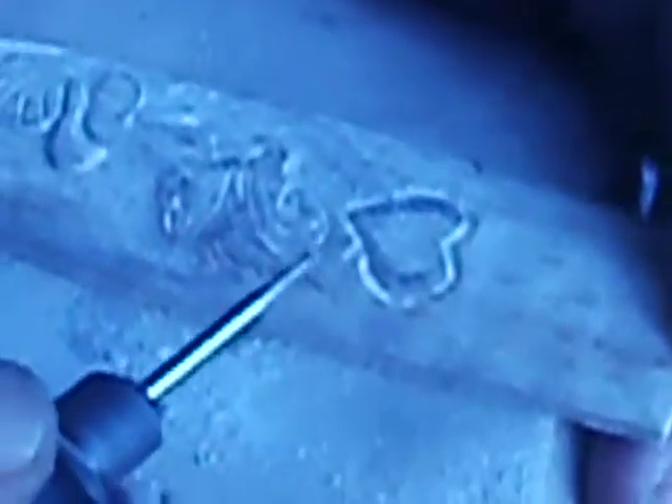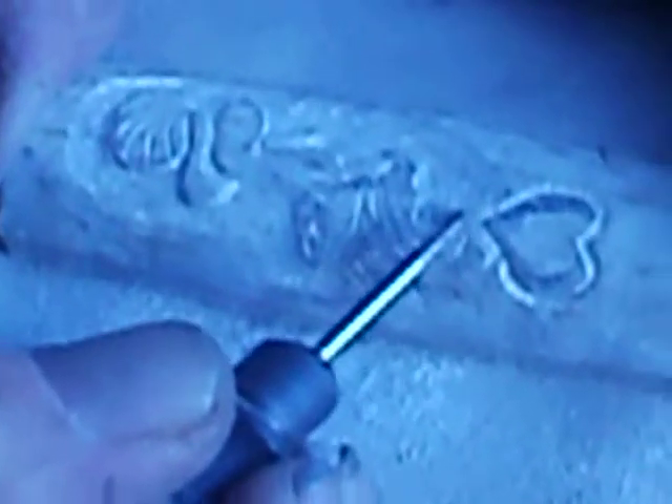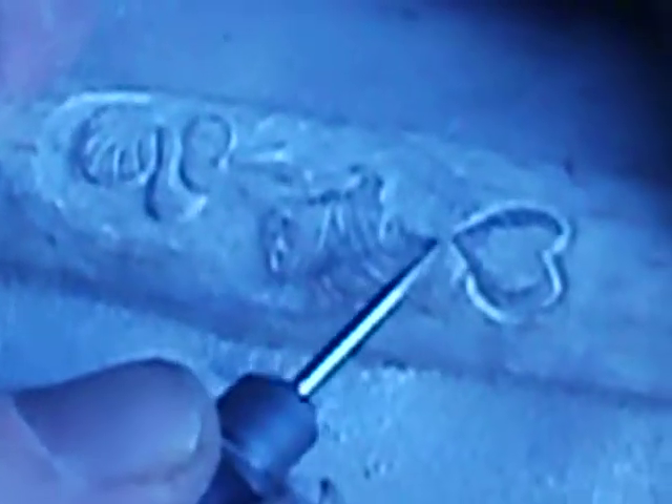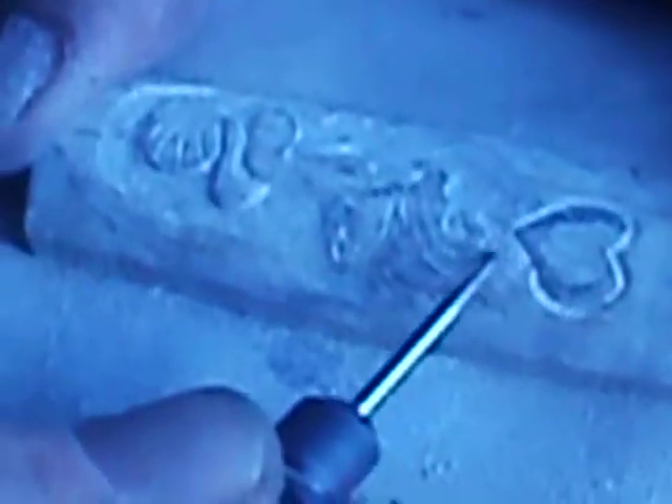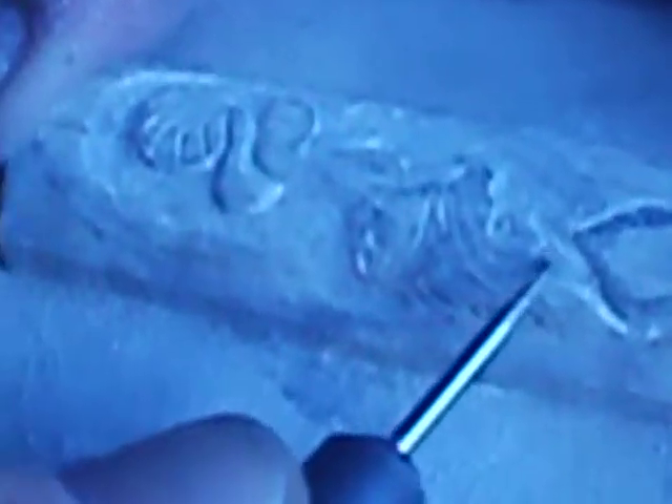Now we're starting to get mermaid-y. I want her hair to be sort of out — probably even looking more along the lines out than even her tail. This tail I'm going to fix up a little bit as we go. But her hair — I want her hair to actually be leaving the pendant bounds. So we'll cut it out later. I can come jag it out and the pendant will have her hair separate. I want her hair to kind of pop off the piece itself.